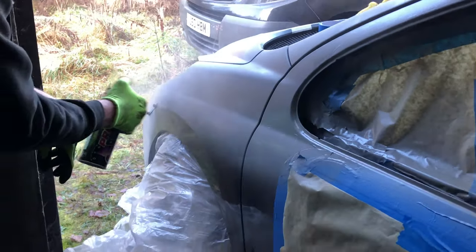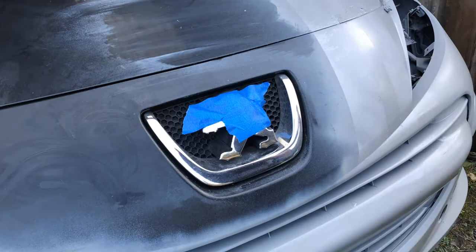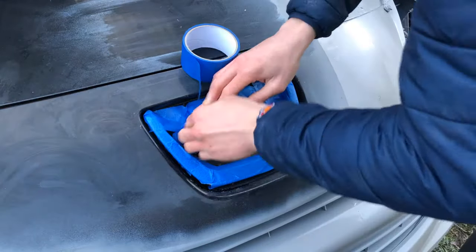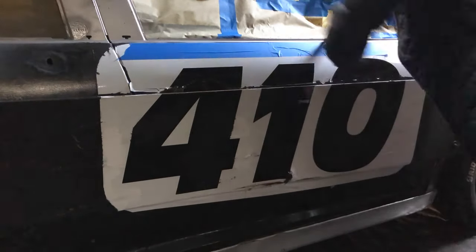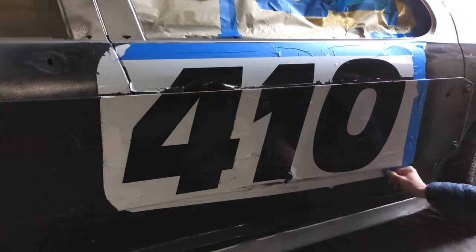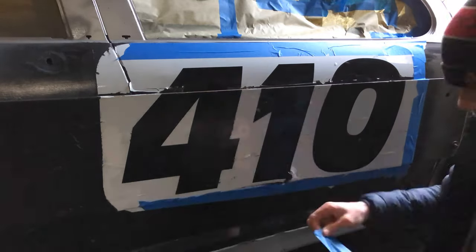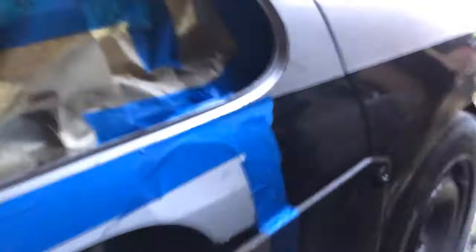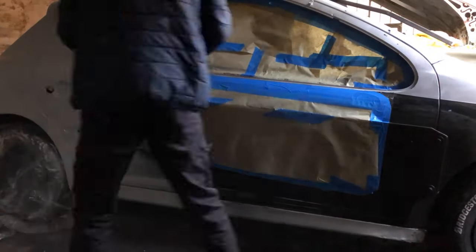You can see the difference. Now I'm covering the Peugeot badge because we wanted to keep that chrome. And now covering up the number on the right side. Then I sprayed the whole right side of the car.